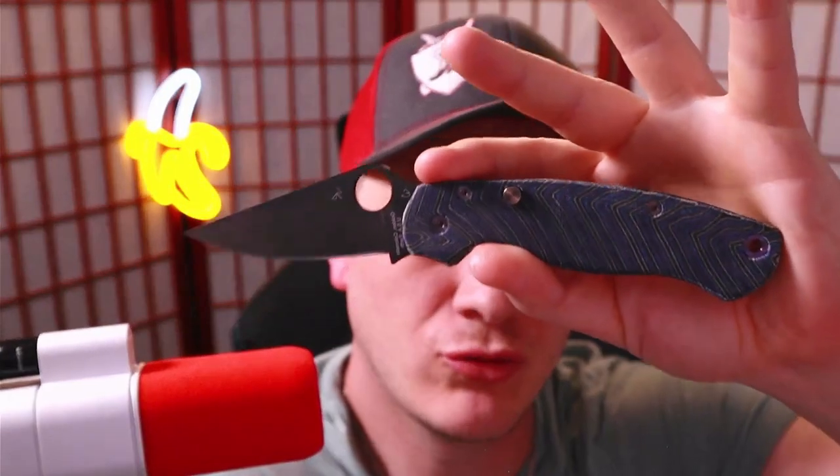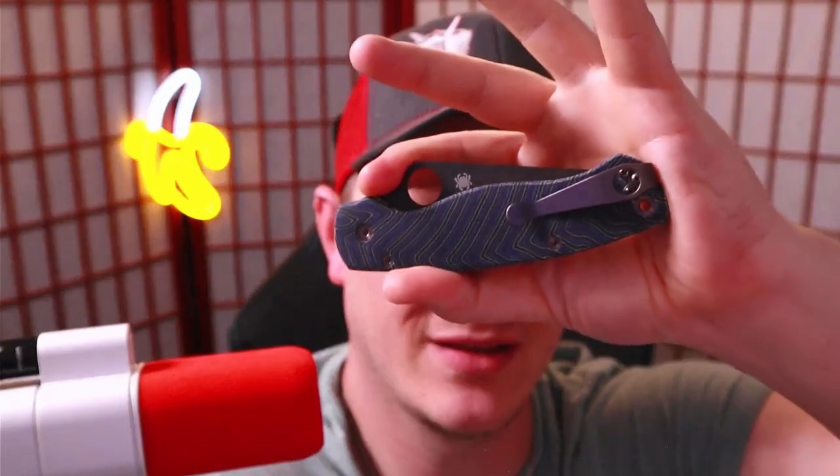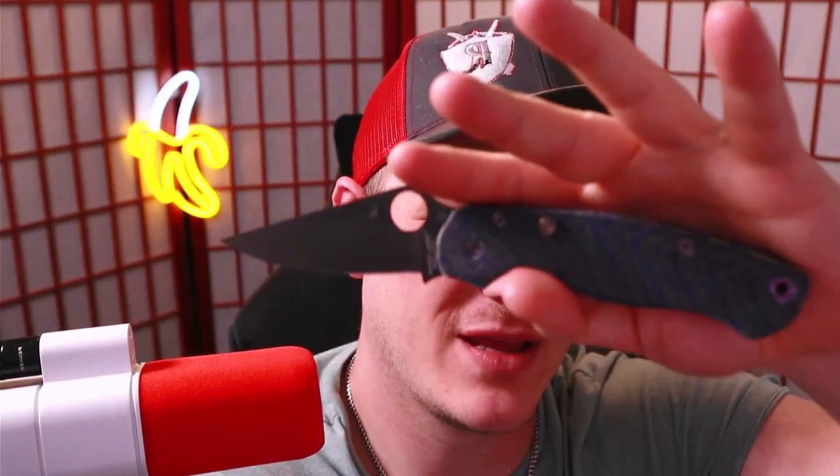Talk to me about that one knife design idea that you had that you thought was truly innovative until you found out that it was already being done. How's it going everybody, I'm Roll Shambo, the connoisseur and collector of all things sharp and shiny, and today we're talking about a knife that I've wanted to get my hands on for quite a while — in fact, two knives.